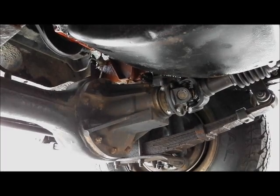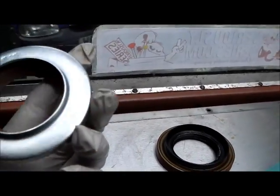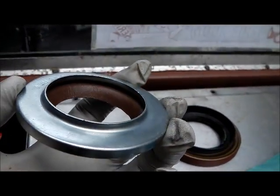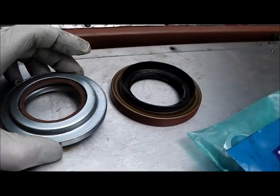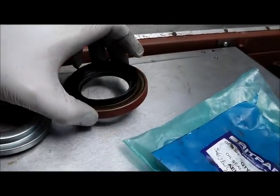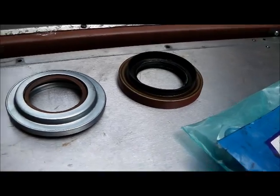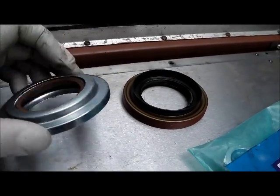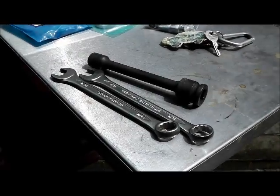Just before we start, this is the leather type of seal, just for comparison. Both are the same size and do the same job, but it's reckoned that these modern rubber ones last a little bit longer. So I'll keep this one as a spare - you never know when you might need it.